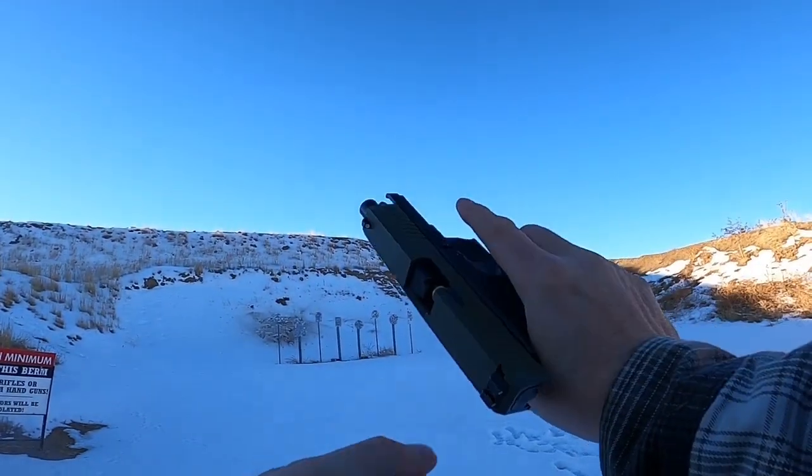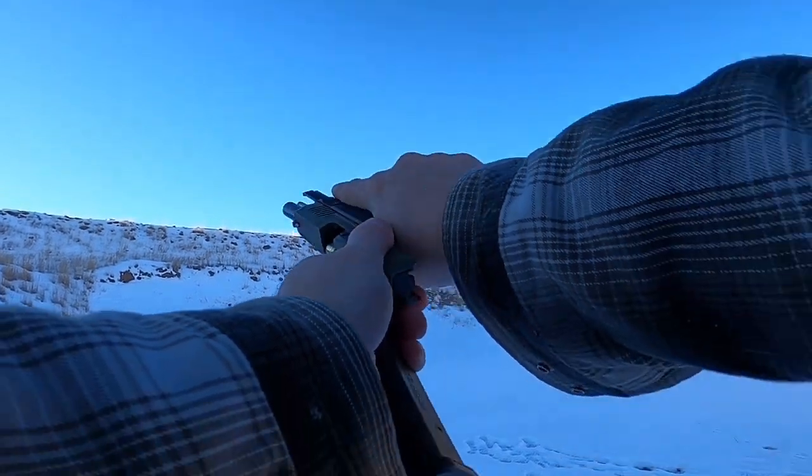Got a stovepipe — a little bit on the last round — but I'm pretty confident it's just my reloads.